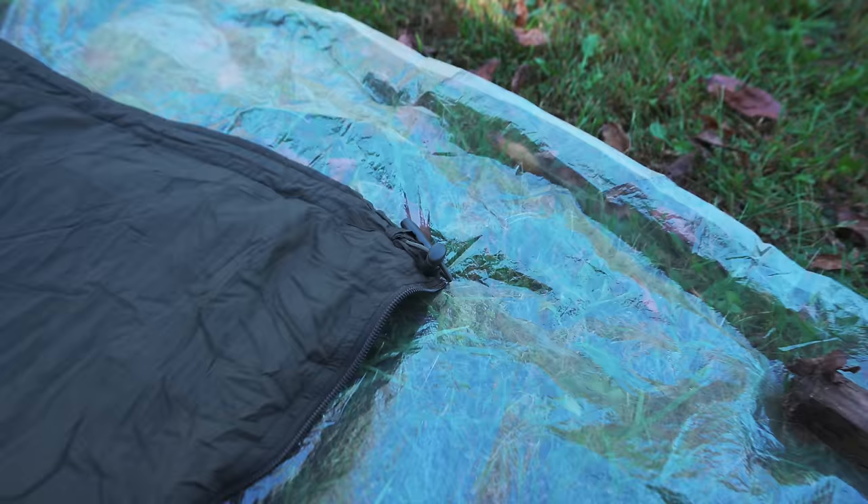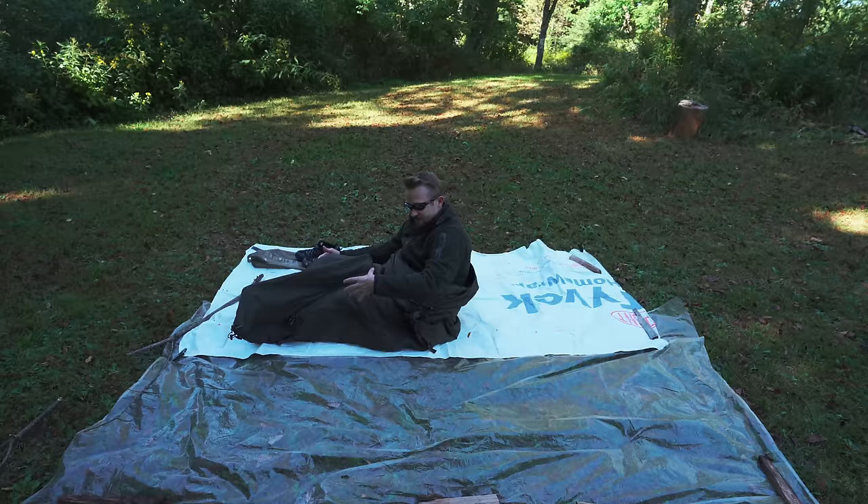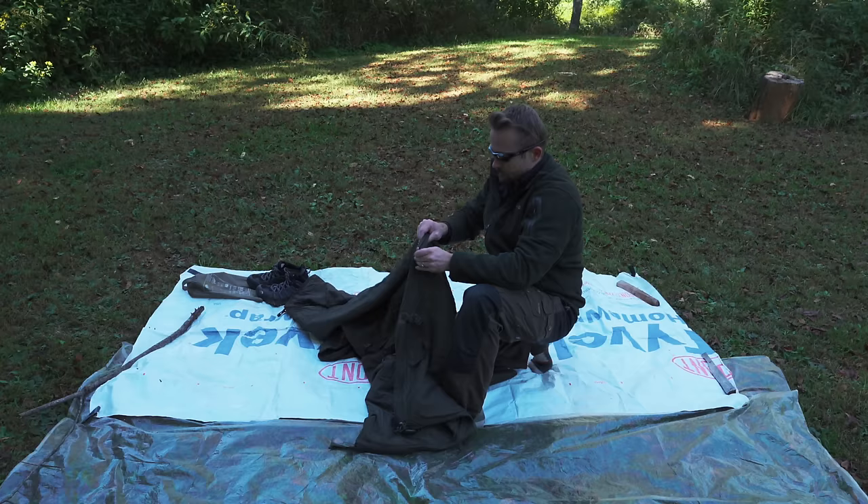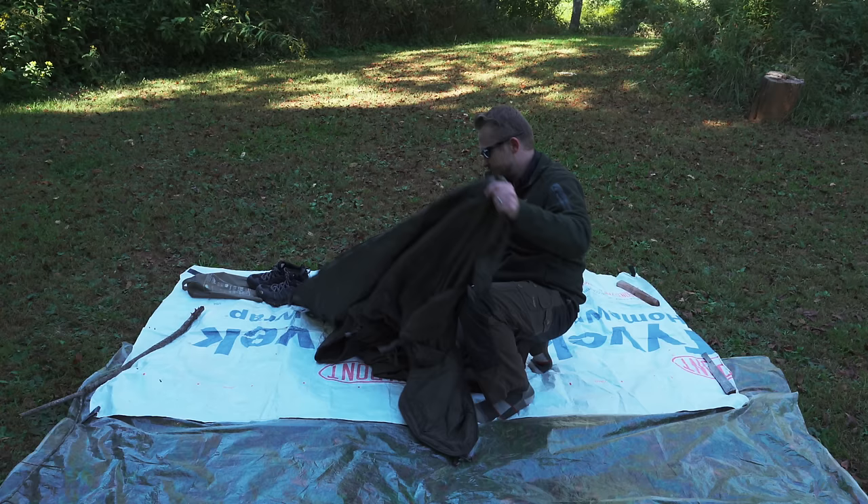You have draw pulls at the top, one on each end, and draw pulls at the bottom, one on each end, so you can cinch this. You also have buckles which you can close, tighten, or loosen, and those come into play when you're wearing this as a poncho. As you can see, the zipper is very smooth — that is a YKK zipper.